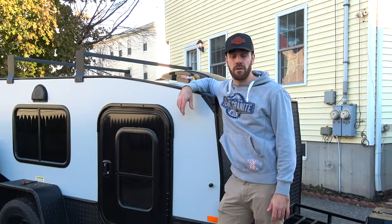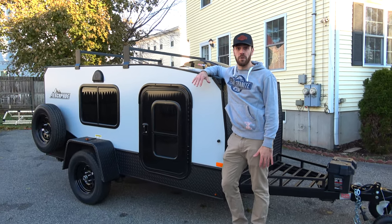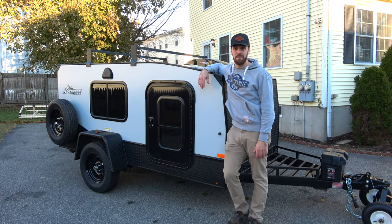What's up guys, Jimmy from OutBike Travel Review here, and today we're going to do a quick tour of my brand new Escapade Backcountry Camper.